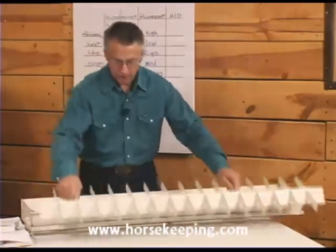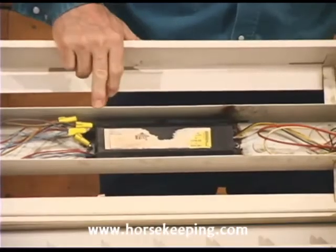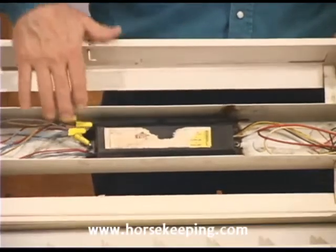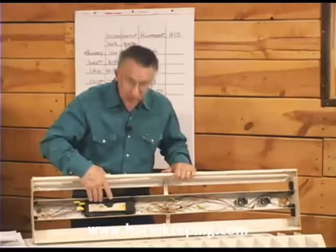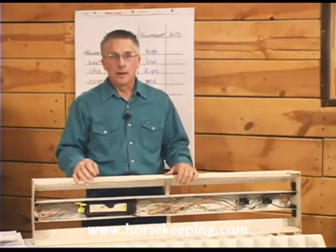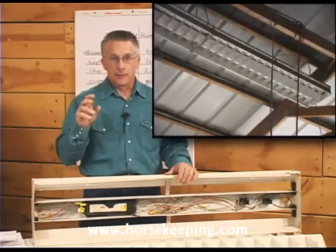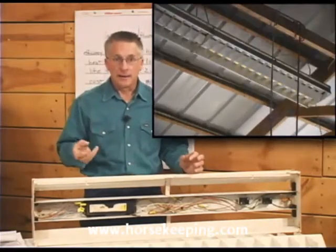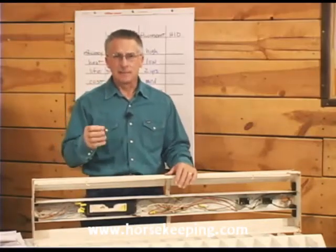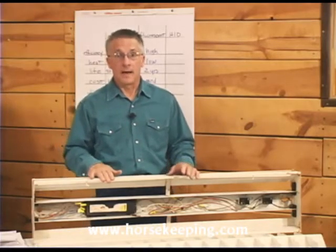The heart of a fluorescent fixture is the ballast, which determines how quickly the light comes on and how well it operates in cold temperatures. Inexpensive ballasts, like the kind you'll find in local building stores, generally don't work very well below 50 degrees Fahrenheit. They'll flicker, come on dim, or won't even come on at all in very cold conditions, and some of these ballasts won't last more than two years.